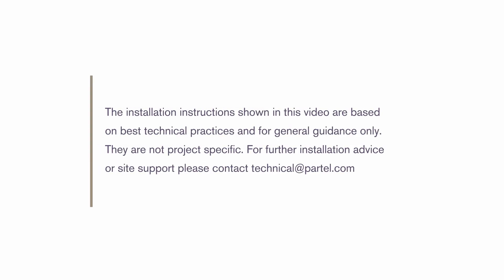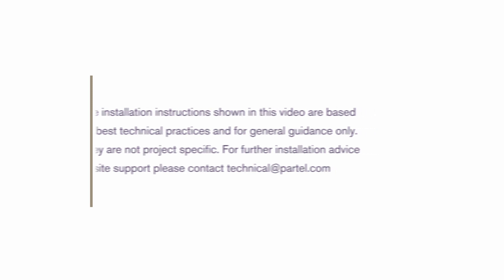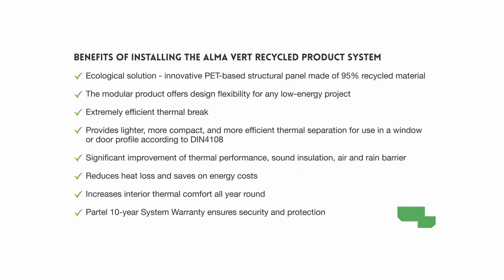Selecting the right product system with the necessary performance properties for your building will invariably provide long-term benefits. Benefits of installing the Almavert recycled product system: ecological solution — innovative PET based structural panel made from 95% recycled material. The modular product offers design flexibility for any low-energy project.